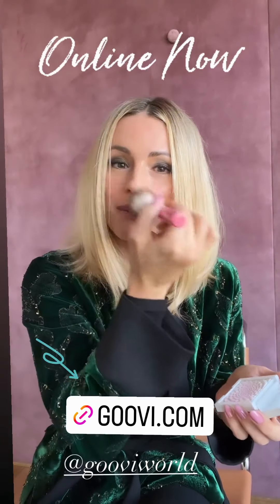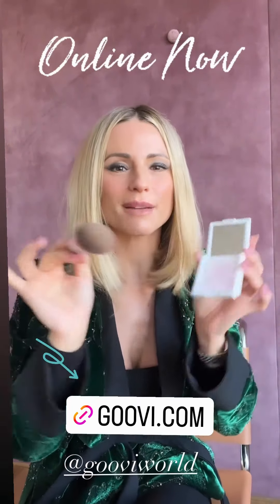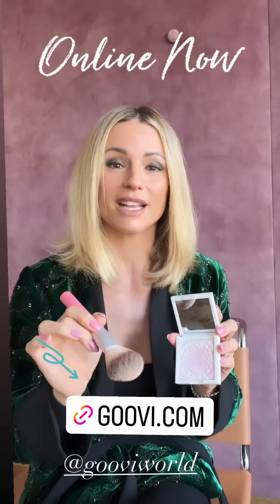Allora, questa è una polvere blotting, quindi assorbe l'eccesso di lucidità, ma non aggiunge coprenza. Si fonde perfettamente con l'incarnato perché, a differenza di una polvere tradizionale, nasce tramite un processo segreto e brevettato che parte da una matrice in crema gel, trasparente e non da comuni polveri coprenti.